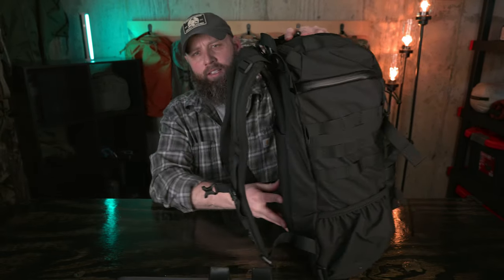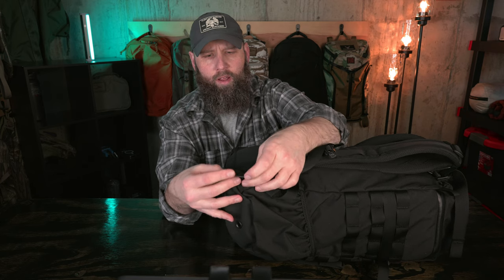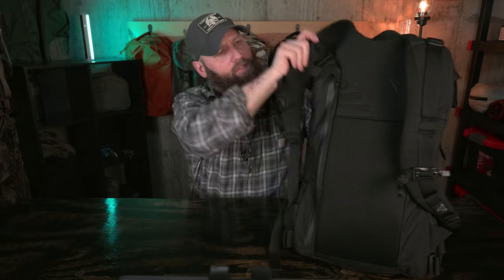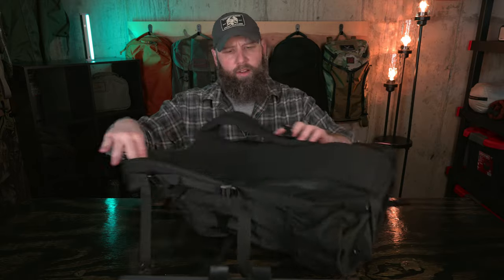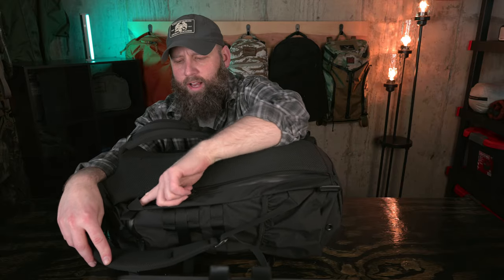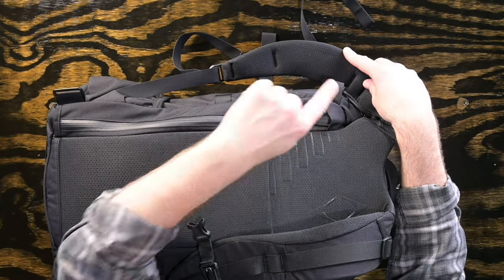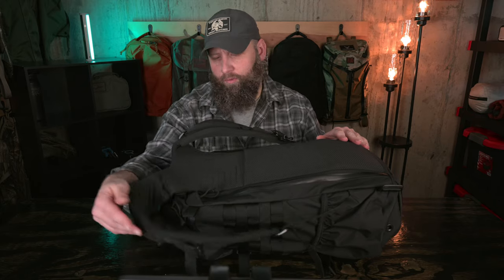Also on the back, we've got a couple of loops of nylon with attachment points if you want to add a hip belt. Lastly, there's the laptop access zipper on the back — pulling it open gives you direct access to the laptop area of the backpack. There's a nice big nylon zipper garage that the zipper zips up into, so when it's closed you're not exposed to the elements.